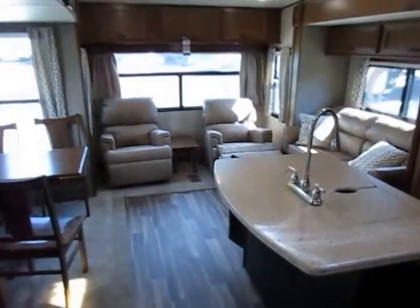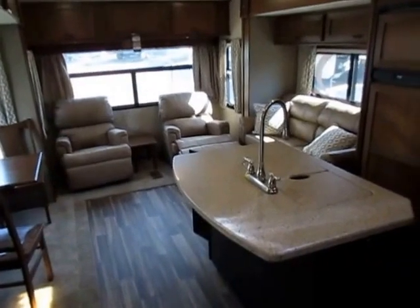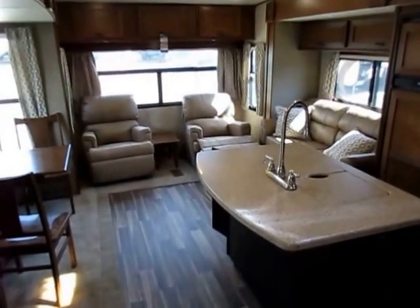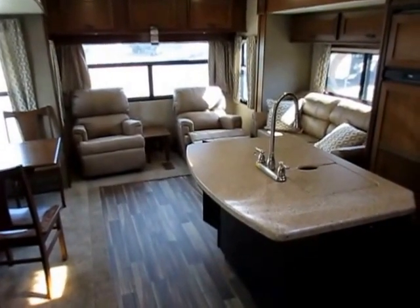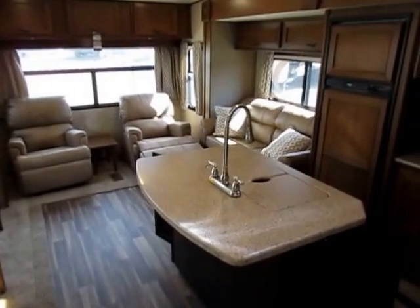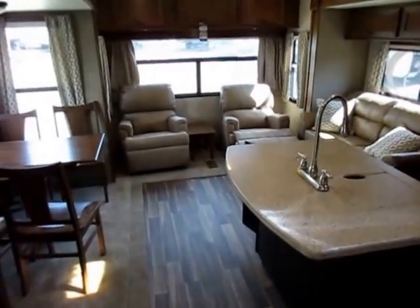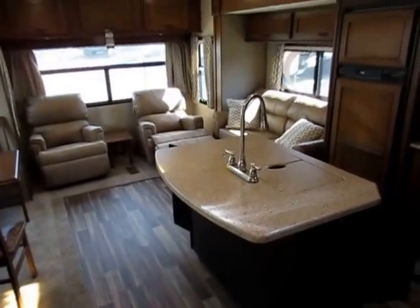We fought tooth and nail to get Open Range brought in here because we're huge believers in this product. Not because they sell — because they perform, because they offer people so much enjoyment and reliability. I've seen one used Open Range ever on our dealership lot, and we sell about a thousand RVs a year at least. People just don't get rid of them. This is the mountain top for most folks — you don't upgrade from this RV, you upgrade to it. And that's the only problem with an Open Range: I don't get a lot of return sales because folks are so happy with them. 800-256-5196, Haylett RV of Coldwater, Michigan. Thank you folks, take care, stay safe, happy camping.